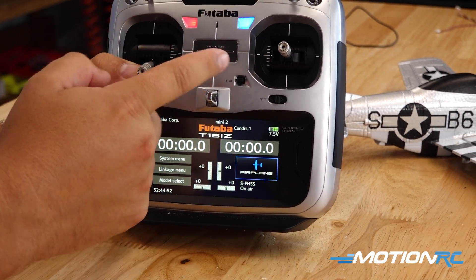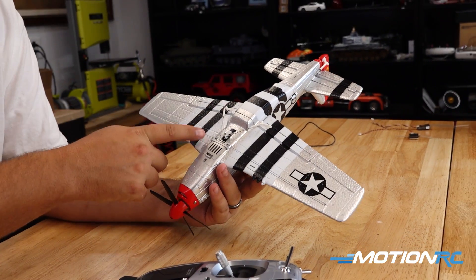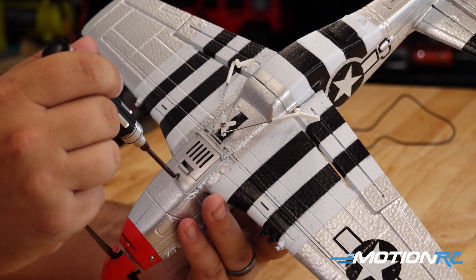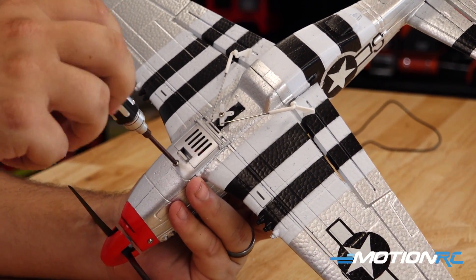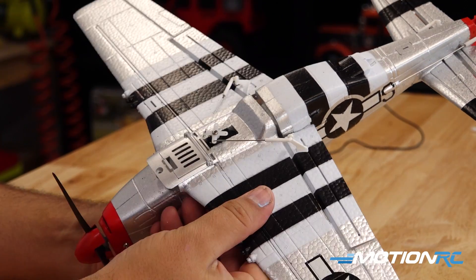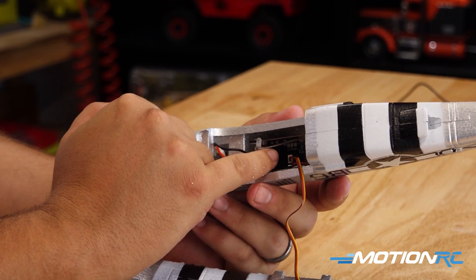Now go to Linkage Menu, System Type, and make sure we're on SFHSS. At that point go to the home screen and turn the radio off. Come over to the model and remove the bottom wing — you'll notice it has standard servos that can actually be replaced if one is damaged. Take the one screw off the bottom wing, then carefully lift the wing off — don't pull too far as the servo wire is just plugged into the control board.